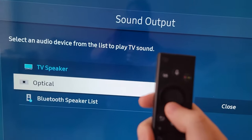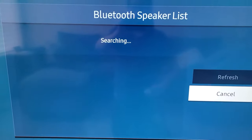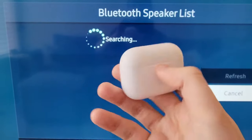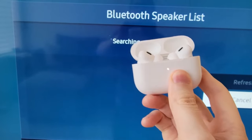Then go down to Bluetooth speaker list. You're going to have to put your headphones into pairing mode. This does differ by each device, but just for example for Apple AirPods, open up the case and on the back just hold the button.